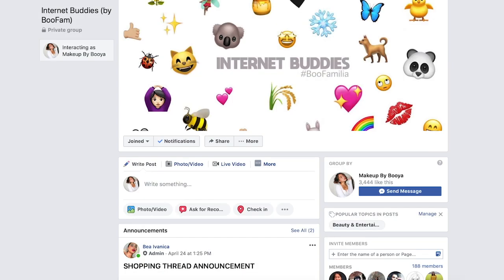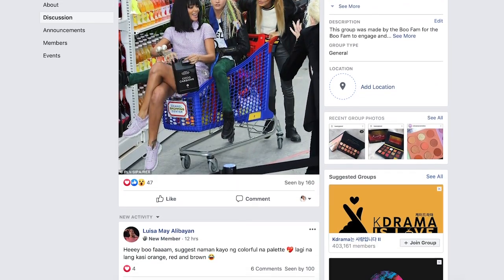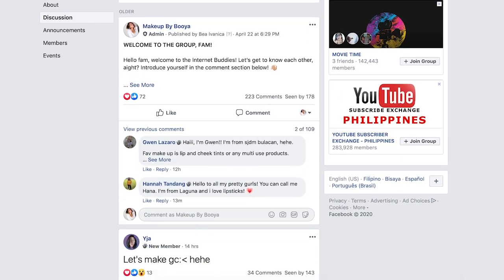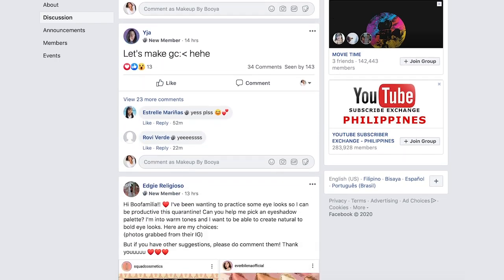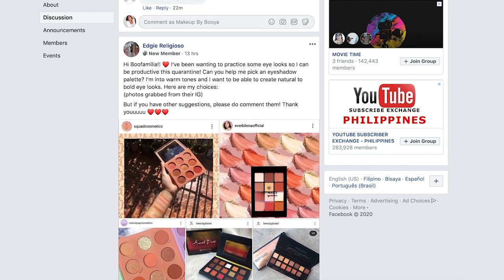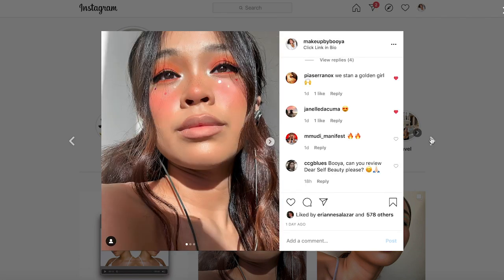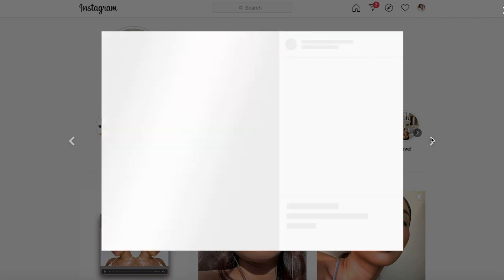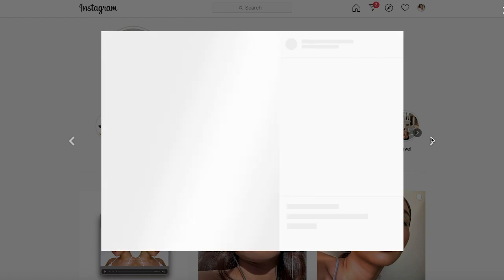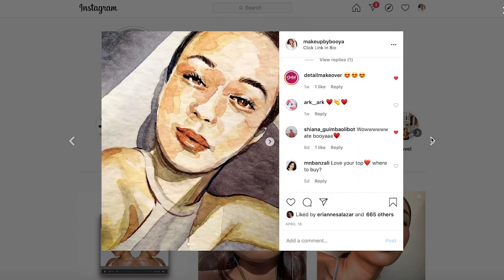Before we head on to the video, my booze and I launched this Facebook group called the Internet Buddies where you can make friends with like-minded people, share beauty tips, and even share memes. So if you want to be a part of it, just click the link down in the description box below. Also, if you have any makeup or beauty questions, don't hesitate to message me on my Instagram at makeupbybuya. My DM is open 24/7.